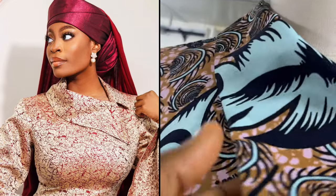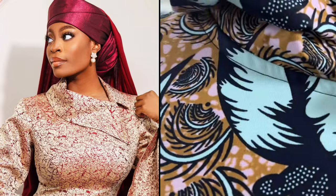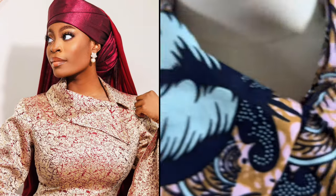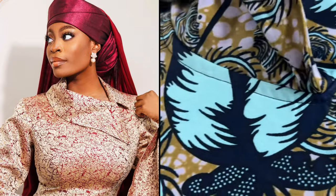Hello everyone, welcome back to my channel. I'm Remi Sinka, and in today's tutorial we're going to be learning how to make this beautiful collar. Let's get started. If you have not watched the first part of this tutorial, the link will be in the description box so that you can check it out.